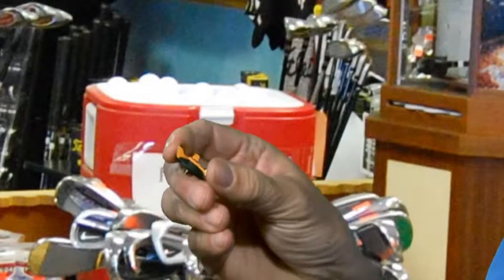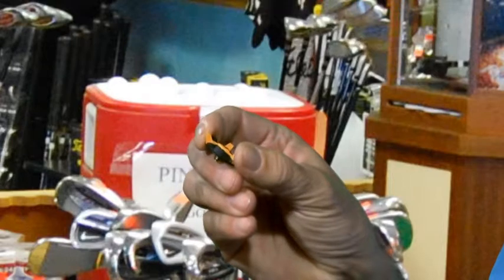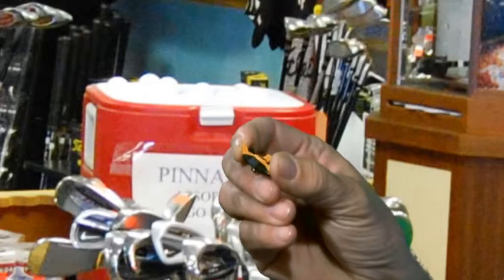The Stinger from Champ is one of our most popular spikes. Soft Spikes is our other distributor of golf spikes — they do a Pulsar and the Black Widow, that we've all heard of.